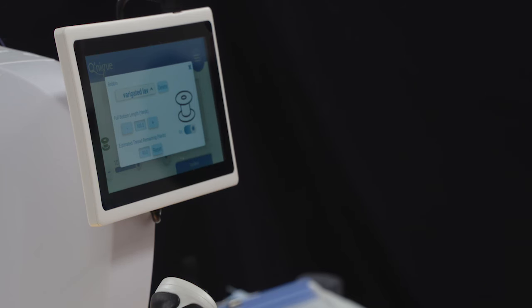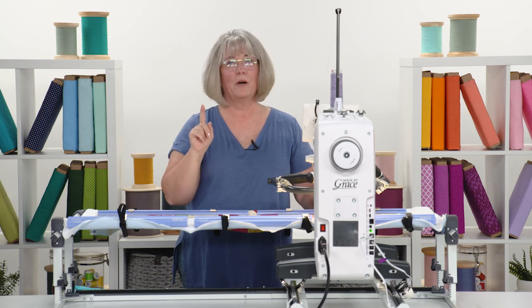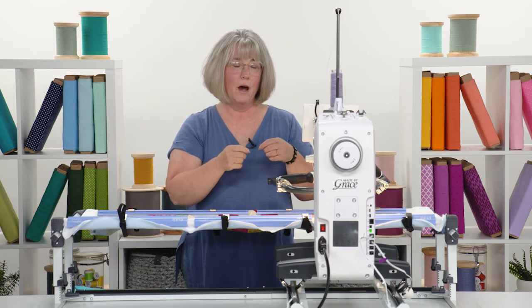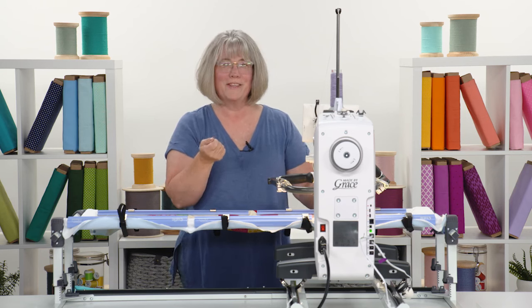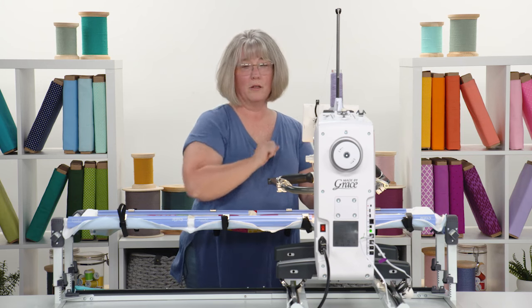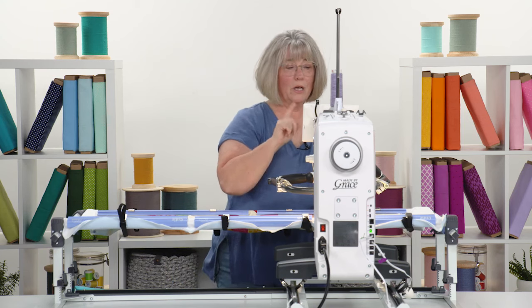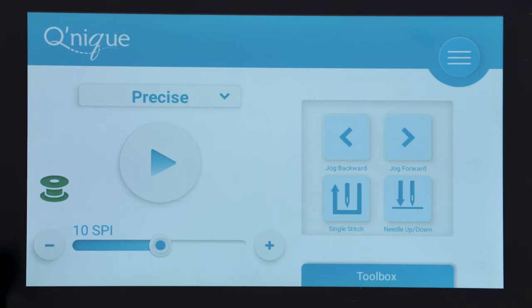The bobbin symbol will turn yellow on your main screen when it's low, and between ten and five percent it turns red — time to think about whether you can complete the area you're in or whether it's time to change the bobbin. As quilters we call this 'bobbin chicken' — whether or not we can finish what we're working on before the bobbin runs out. You can set a warning light by the symbol changing colors or even a warning sound, so you always know you're getting close to the end of your bobbin.